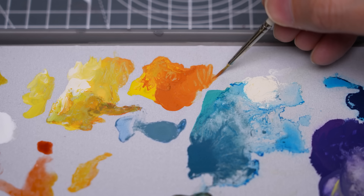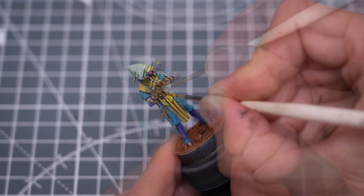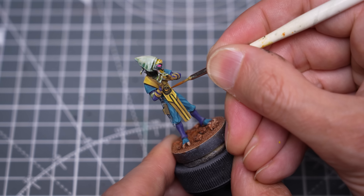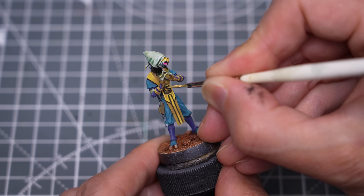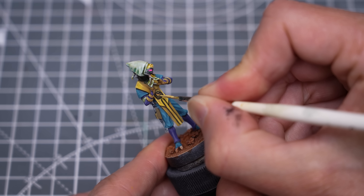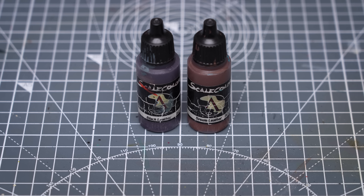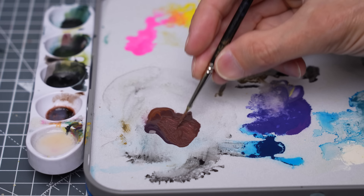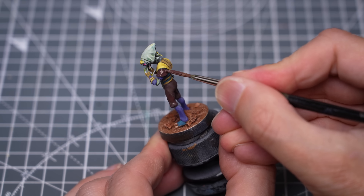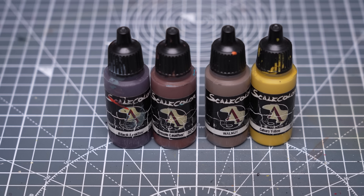I've now decided to brush some thinned Mars Orange into the mid-tones. And these are my final highlights of pure Tenera Yellow. At this point, I chose to replace the blue parts of the outfit with a mix of brown leather and black leather, and I'm highlighting this up with the addition of some Walnut and Sahara Yellow.